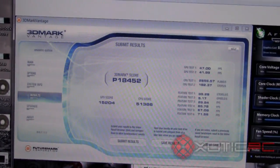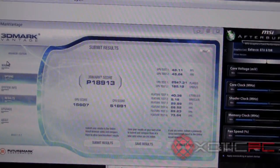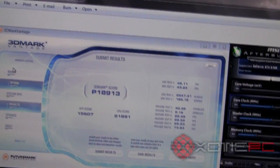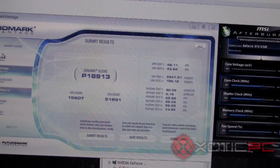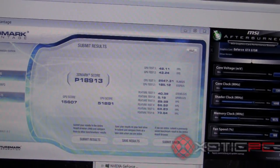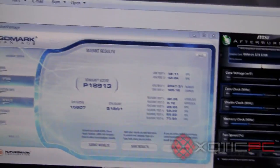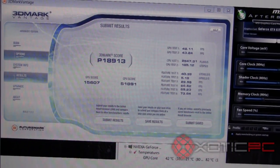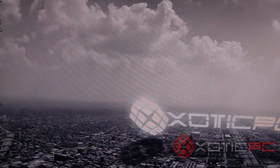We also maxed it out to the absolute maximum clocks — you're maybe getting another four or five percent performance, which isn't a ton. For someone using it consistently with our service, we'd probably recommend the most stable overclock setting. Even running it at max overclock, temps weren't terrible, and scores were good all around. The card itself is really awesome.